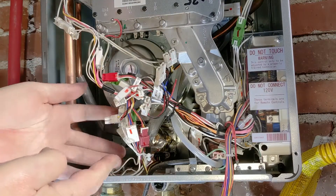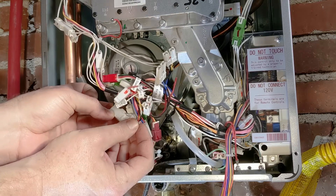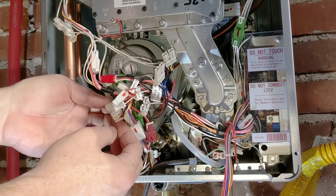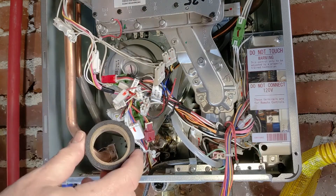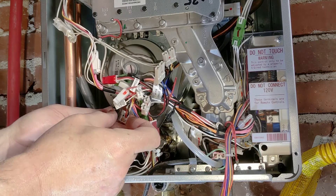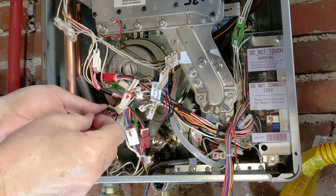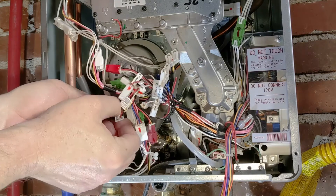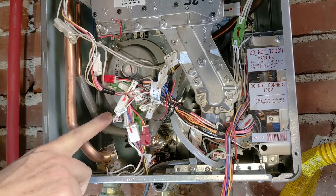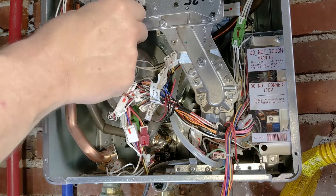Now I need to plug the fan back in. When I did this the first time months ago, I broke the little tab that locks these two electrical connectors together, so my workaround is to wrap them with some electrical tape — just put the tape over the seam right where they join. I'm trying to be very careful not to pull too hard on all of these very important wires. The fan's in place and reconnected.